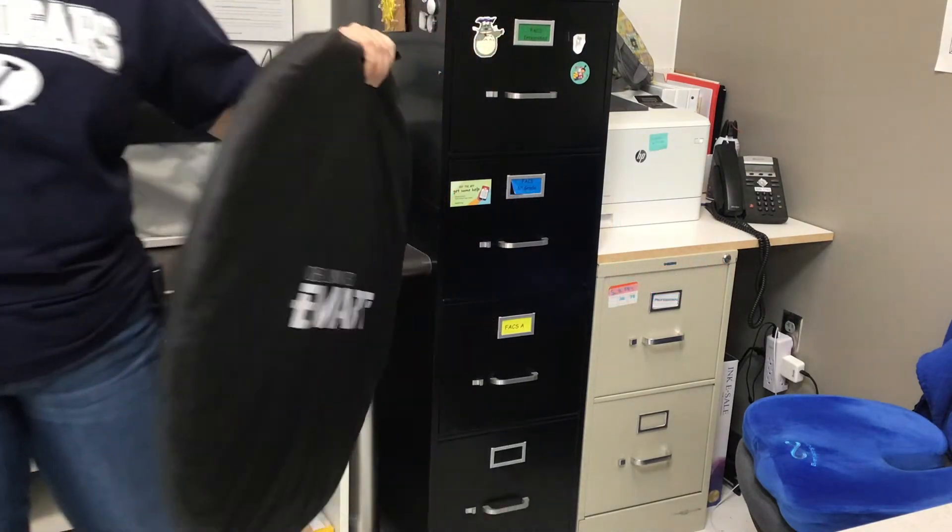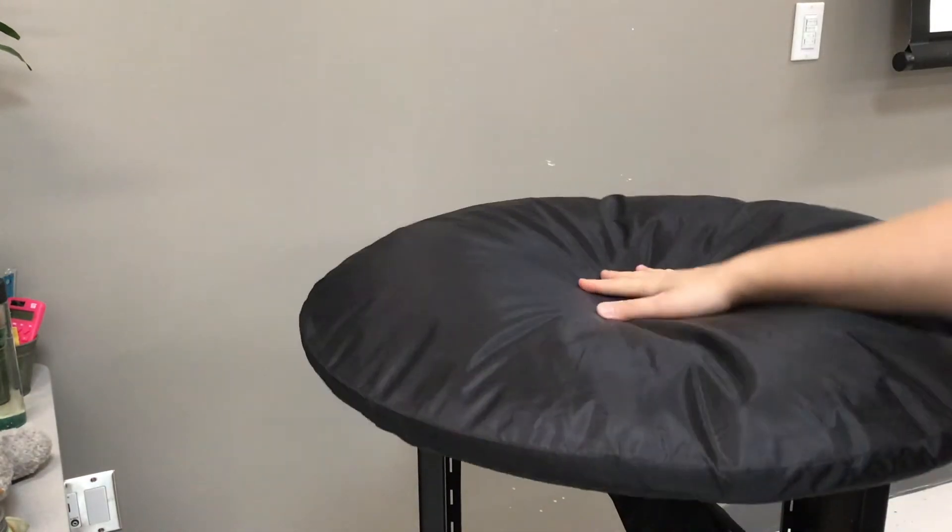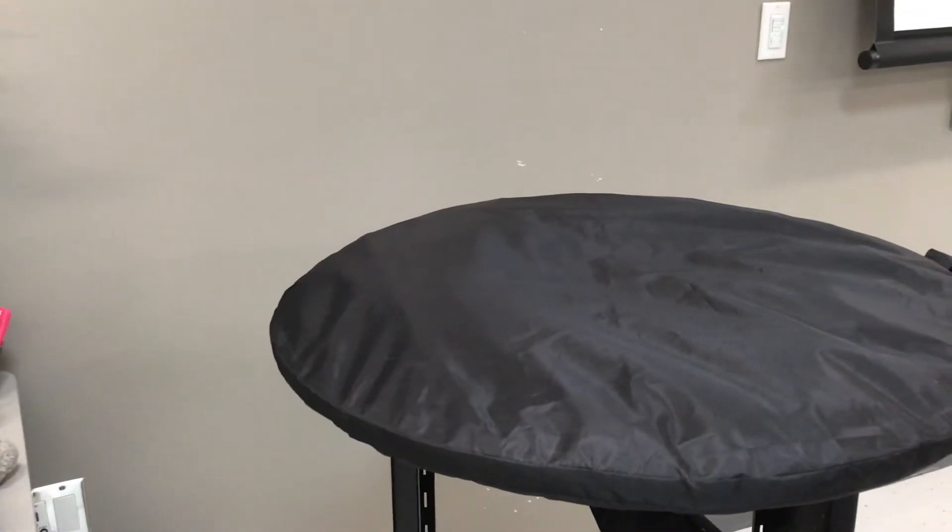I've got the green screen ready to go. You take your green screen and, with nothing on top of the roly-poly cart, it fits right on there beautifully.